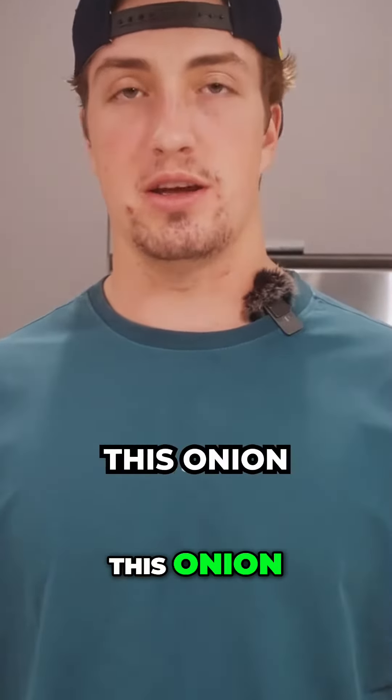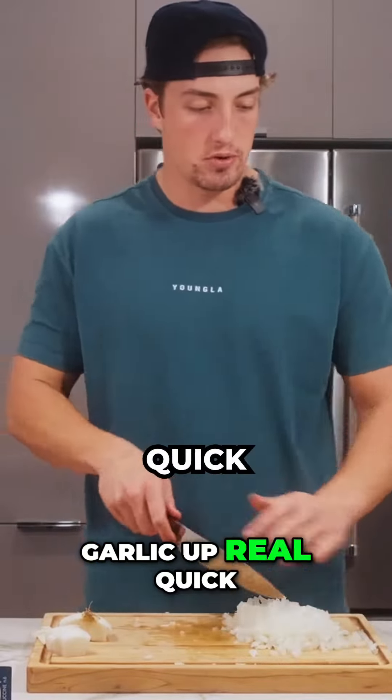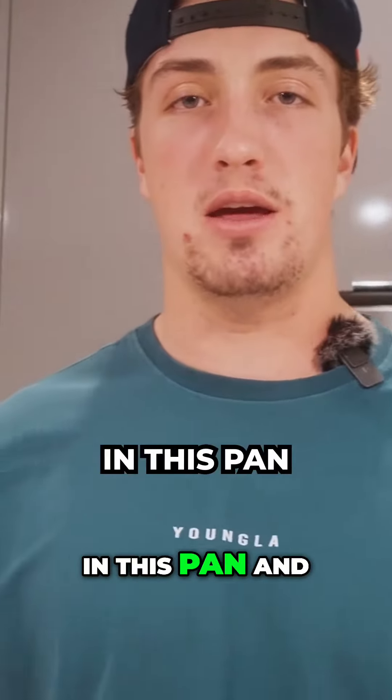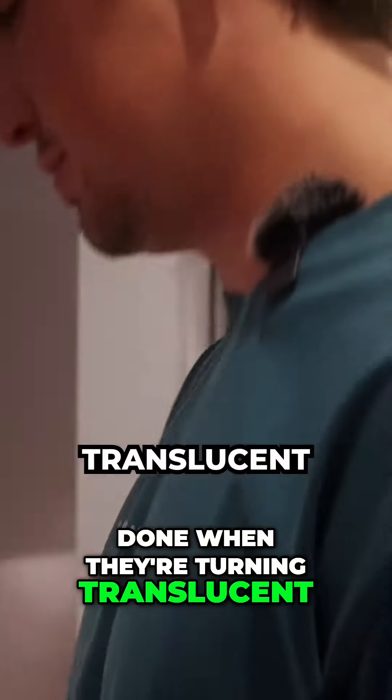First thing we're going to do is dice up this onion. Now that the onion's diced up, I'm going to mince this garlic up real quick. We're going to put some olive oil in this pan and get this cooking — you'll know these are done when they're turning translucent.